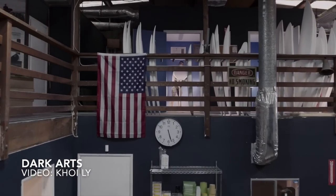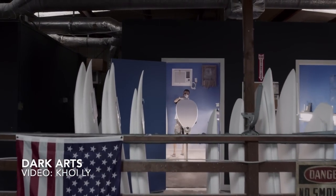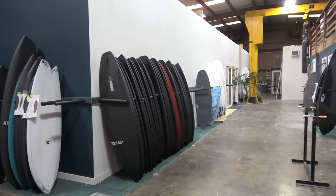We're at the new Dark Arts building. Justin Turnus invited us to come down and check it out. We're going to talk about some stuff, interview him, and get to the nuts and bolts of what's going on here. This new building is sick — you guys are going to be stoked.